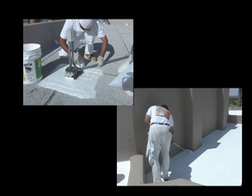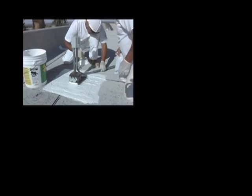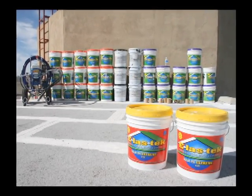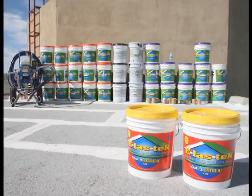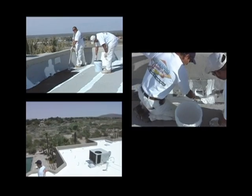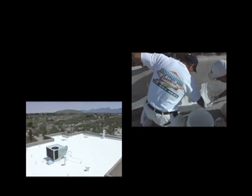We provide advanced training and drug testing for all employees. We use only the best Elastec Extreme products, which carry a manufacturer's warranty. The purpose of this video is to instruct employees on the correct procedures for an elastomeric roof coating system.